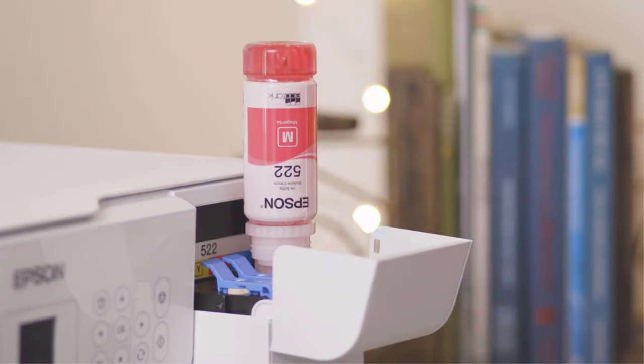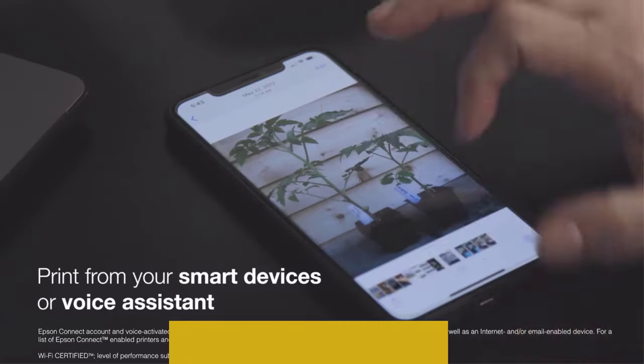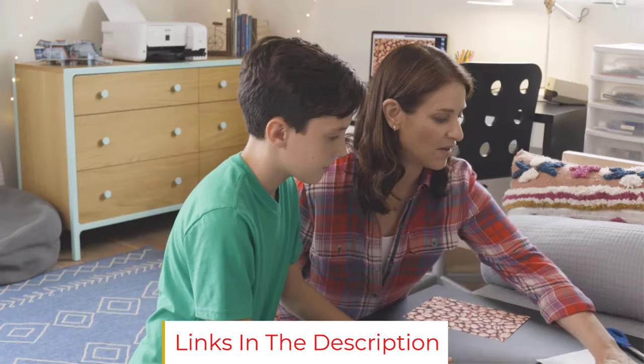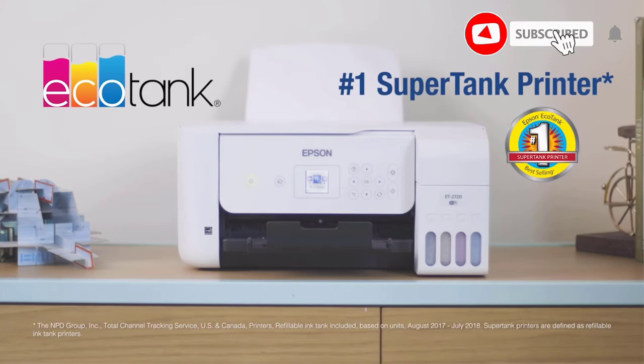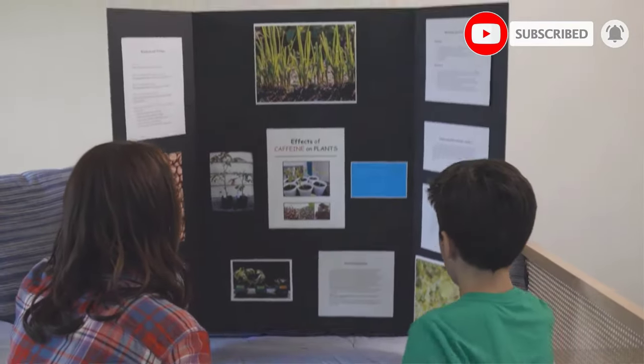Unfortunately, this ink tank printer doesn't have an automatic duplex printing option owing to its small size, so you need to flip the paper for two-sided printing manually. Also, there's no slot for inserting your memory card, and you have to connect it to a USB drive or any smart device to print a document or photo.